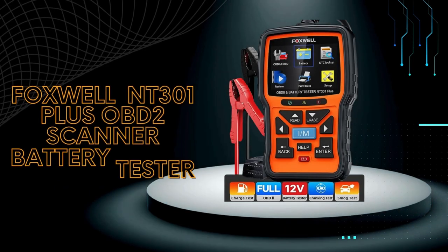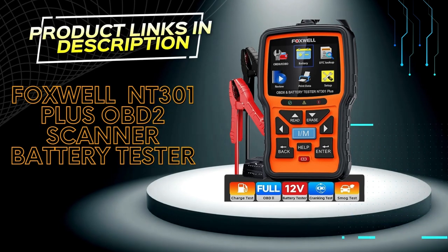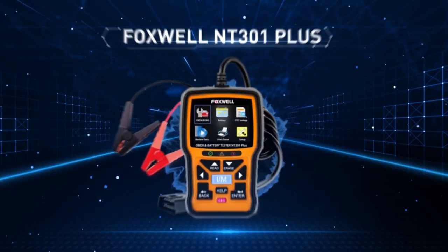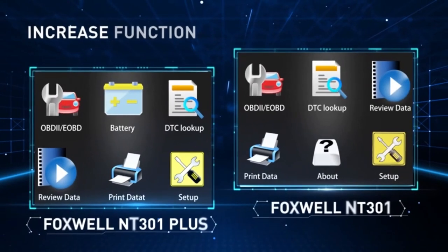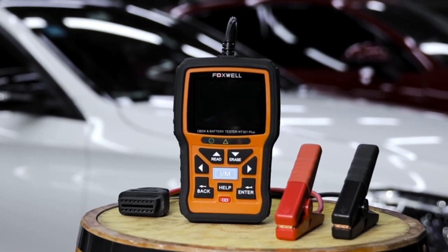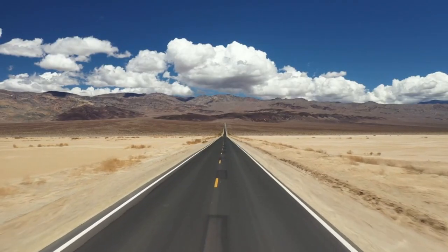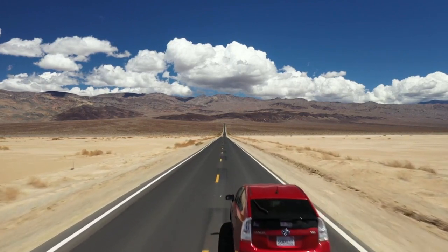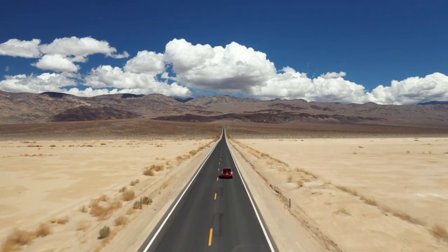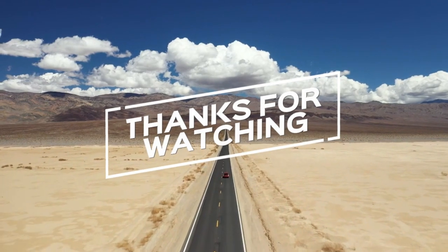Overall, the Foxwell NT301 Plus is a good option for people looking for a basic OBD2 scanner and battery tester that is easy to use and affordable. However, if you need a scanner with more advanced features, you will need to spend more money. If you found this video helpful, don't forget to give us a thumbs up, subscribe for more content, and let us know in the comments which OBD2 scanner you prefer or if you have any questions. Thanks for watching and we'll see you in the next video.